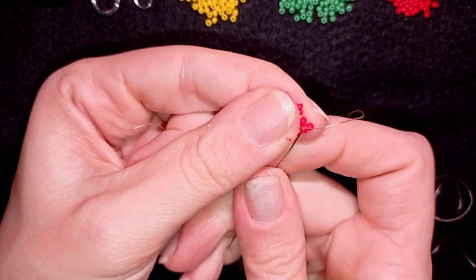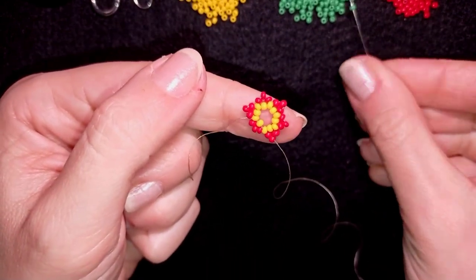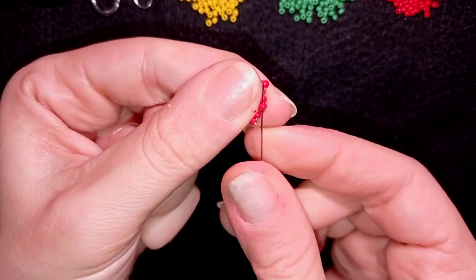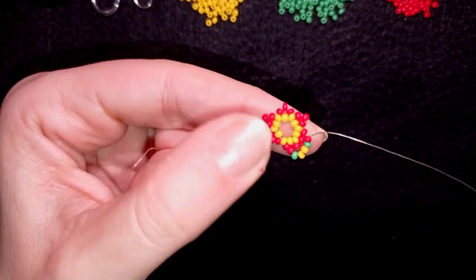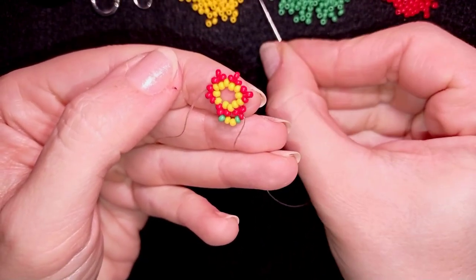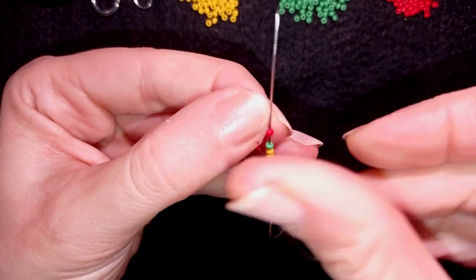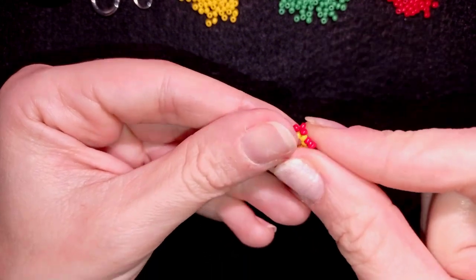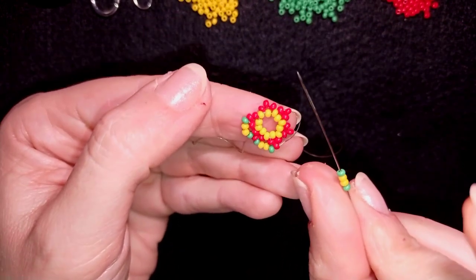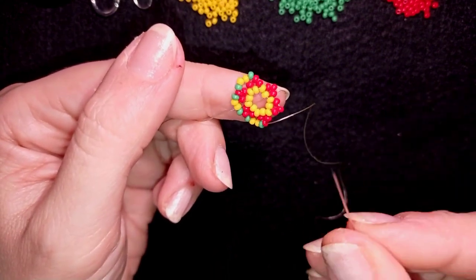Now I'm going through the next two seed beads and I want to pick up one green, two yellows, and one green bead. As I'm exiting through one of these seed beads I'm going through the other one that's sticking out the most. Then again I'm taking a green, two yellows, and a green — as I'm exiting through this red bead that's sticking out the most, I'm going through the next angle red bead. I will continue these three more times.